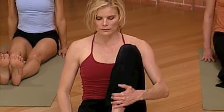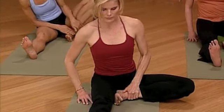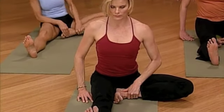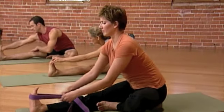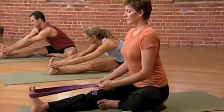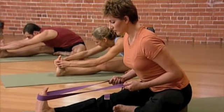Bend the left leg into your chest. Drop the left leg open. One-legged seated forward bend. Spread your toes. Inhale. Exhale, come down. Use the strap. Do what you need to do. It's not how far you go, but how you go.